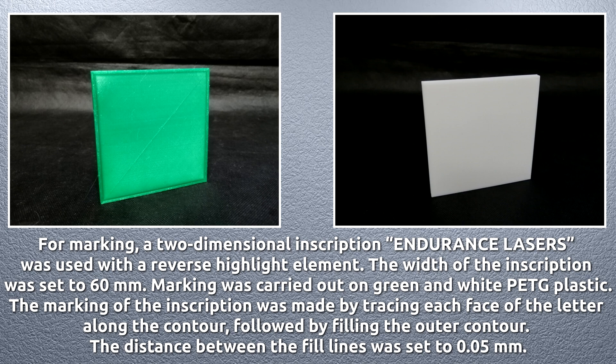The width of the inscription was set to 60 millimeters. Marking was carried out on green and white PETG plastic. The marking of the inscription was made by tracing each face of the letter along the contour, followed by filling the outer contour. The distance between the fill lines was set to 0.05 millimeters.